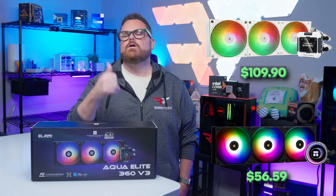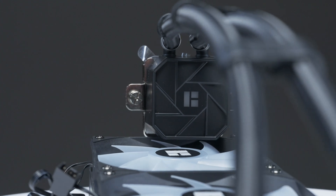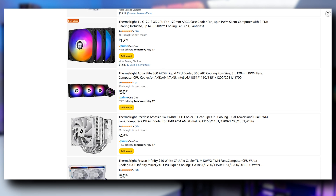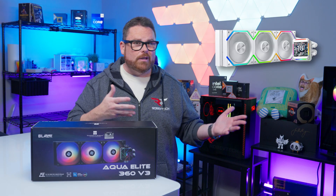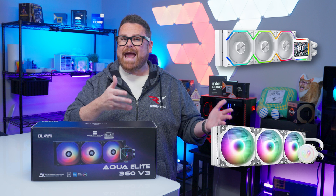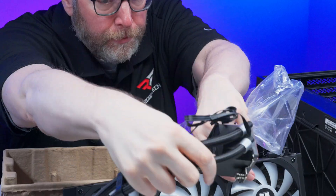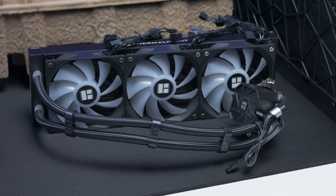We'll have full reviews of those coming very soon. Below $60, Thermalright has the market on ice, making up more of the Amazon search results than we've ever seen lately. Things start to thaw as you creep up in price, but most of the brands it's competing against are unknowns. So it's safe to say the Aqua Elite 360 V3 is sitting comfortably in a very compelling spot for budget builders.